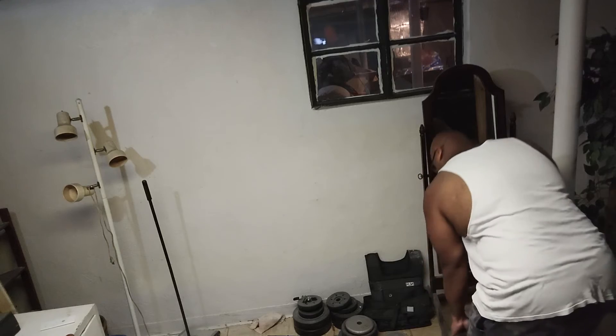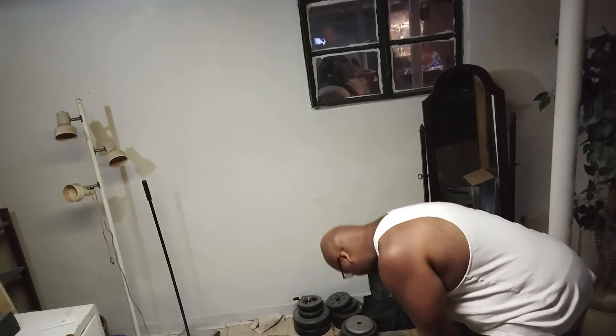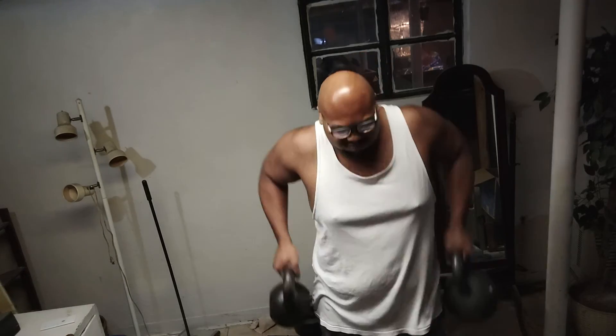I want to show y'all what I usually do when I'm down here. I just love lifting and working out, I really do. I'm getting stronger each day and it feels good.